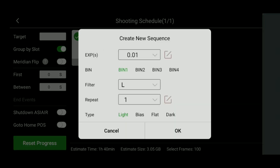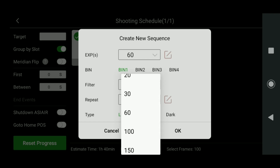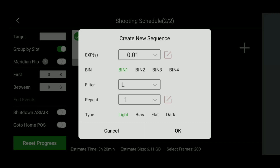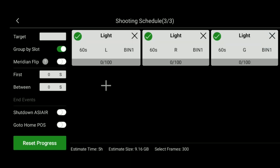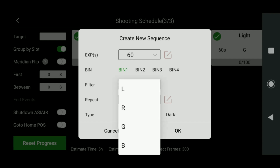Keep clicking the plus button and adding filter sets until you've selected all your different filters. I'll do 60 second long exposures with the green filter and take 100 photos there as well. For today's demo, I'm setting it up to take all my LRGB light frames in an automated sequence, so I can create a color image with my monochrome camera. This is how you'll set up your complete imaging workflow here in the app.